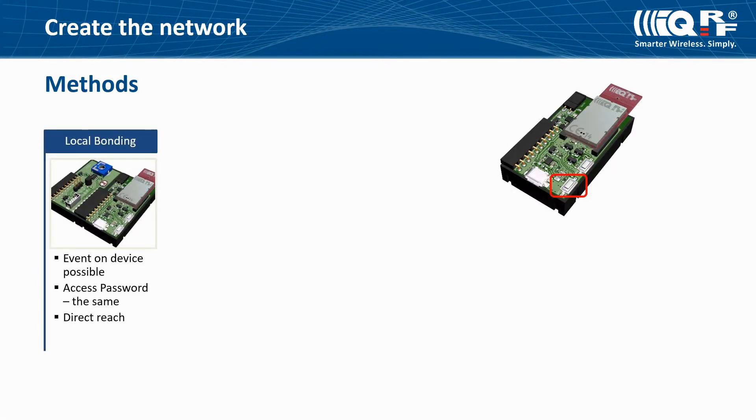One simple method of how to add a device to a network is local bonding. It can be used if you are able to make some action on a device, like pressing a button. Make sure your nodes have the same access password as the coordinator and they are in direct reach of the coordinator, otherwise they will not be added to the network. If your device is inaccessible or doesn't have any push button, IQRF Smart Connect or Auto Network can be used. In these cases, the newly added node doesn't need to be in direct reach of the coordinator, but it must be within reach of at least one — better more — nodes already present in the network.